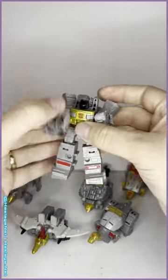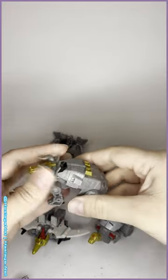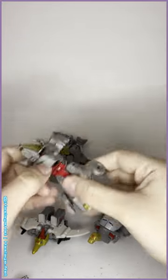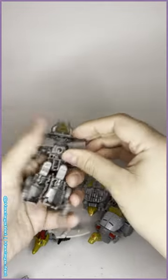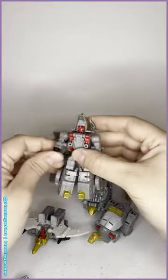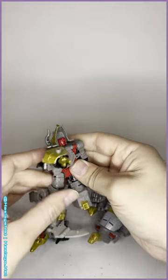Next we have Slug - or Slag, whatever you're allowed to call them. Remove this chunk off here. A lot of these guys, their tails become the guns - same thing with Grimlock. You peg the legs up and around. There are nice little ratchet joints on the arms. Then there he is - a little bit of head articulation, no elbow joints again, a little bit of knee articulation, and another strange tail gun.